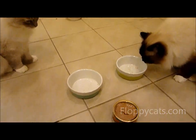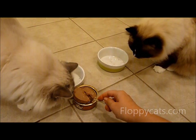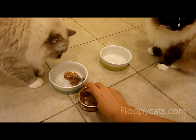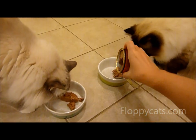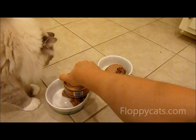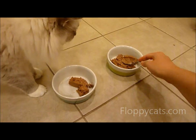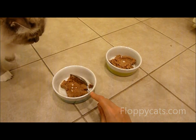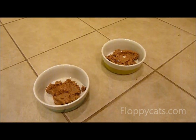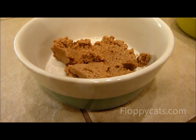I usually don't feed them on the floor like this, but I'm doing it to show you how it works and how much fits. That is a five-ounce can divided into two bowls — that's how much room you've got. Thanks so much for watching and I'll see you next time.